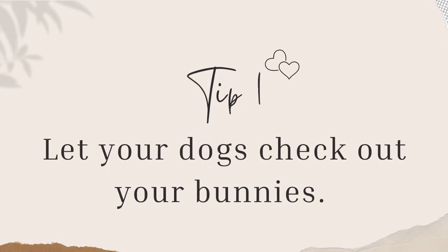Tip number one: at first, my dogs were obsessed with my bunnies — they would sit by their enclosure and just stare at them all day. If your dogs aren't scaring your bunnies, you can actually just let them do this. As long as they're not pawing, barking, or whining at the bunnies, just leave them alone. If they are, go ahead and put them in their crate to calm down and let them out once they're calm.